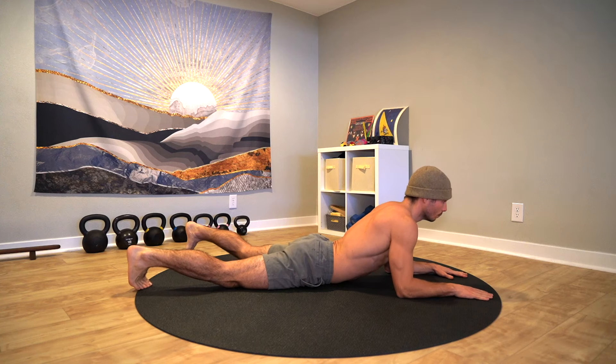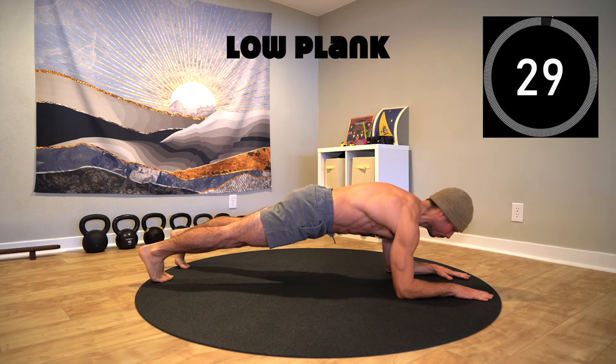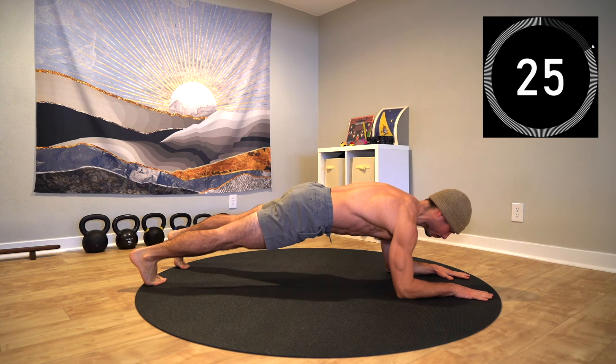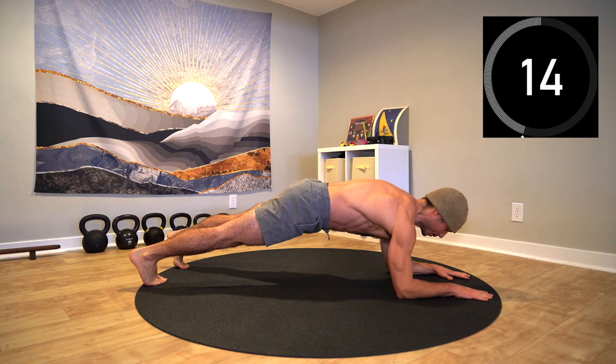Get ready for liftoff in three, two, one. Firmly press through the forearms and through the toes, and lift up into the plank. Feel the ribcage plug into the core, inhaling to expand the back ribs of the body and exhaling to feel the ribs wrap around, closing the front of the torso. Hold the position and get familiar with this pressure.